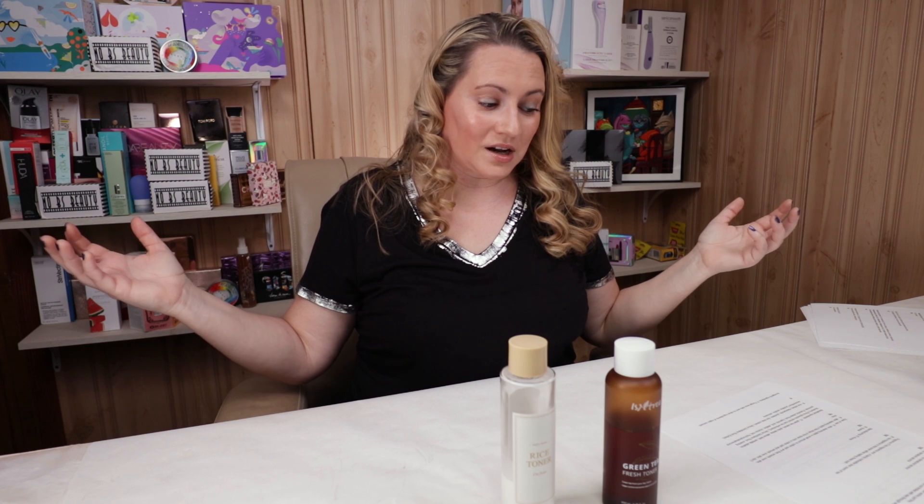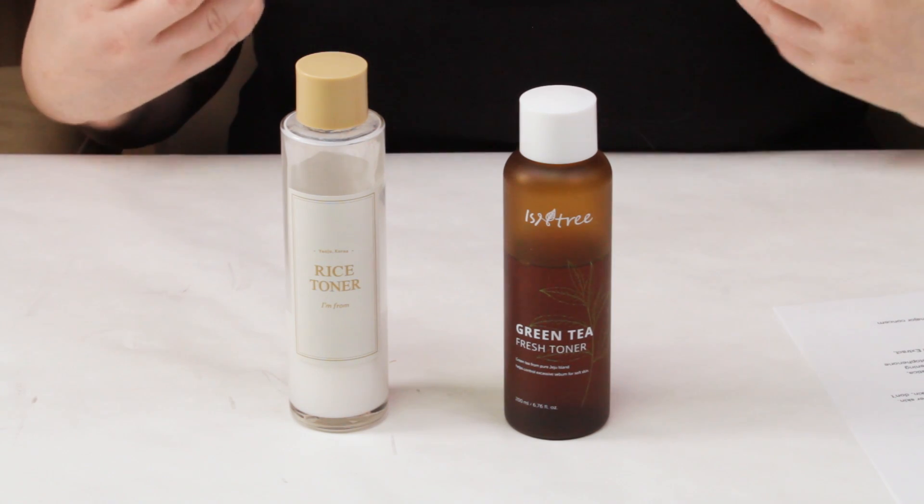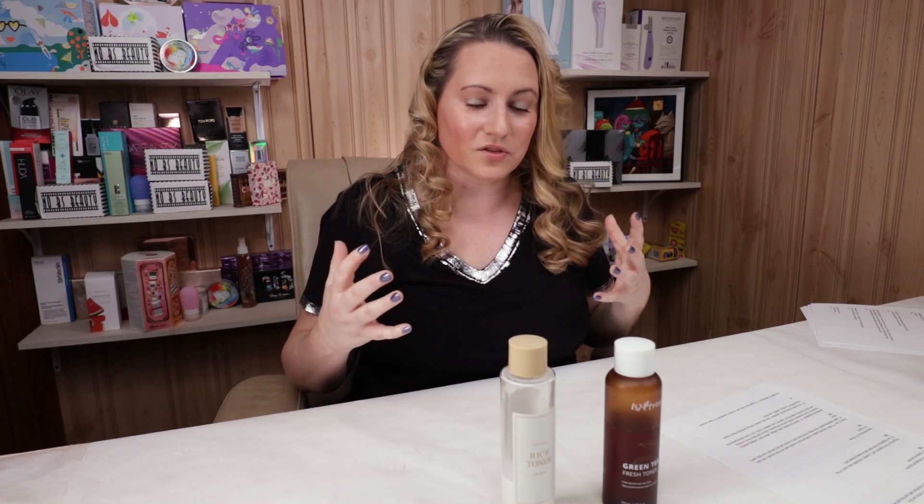Manufacturing location: both Korea, no issues, tie there again. For ease of use, you can apply both with a cotton pad over the face or pat it onto skin. Some people love to use the Isntree as a mist as well. Both are very easy to use — apply them, don't rinse, and move on to your next serum or routine product. Tie again.